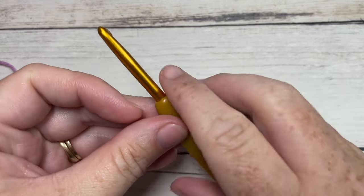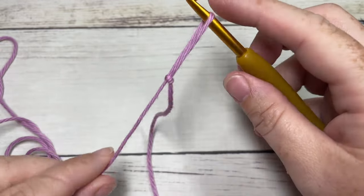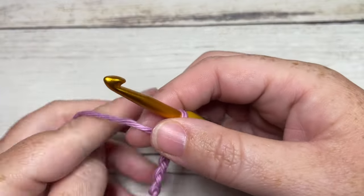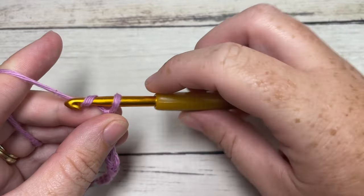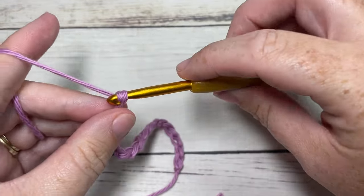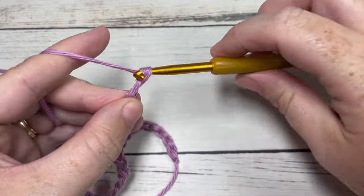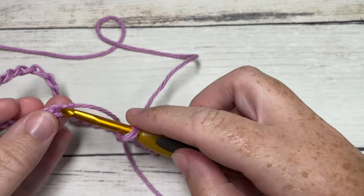Our Oceans Cup Cozy pattern today is worked in rounds. We're going to start by making a slip knot and then working a foundation chain. Your foundation chain today will be 30 chains. You can change the size by simply chaining an even number of stitches. I'm going to chain 30. Once you've chained 30, being careful not to twist that chain, you're going to join with a slip stitch into that first stitch.